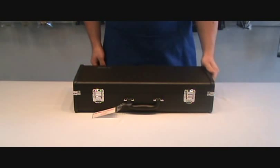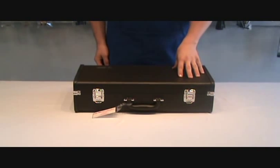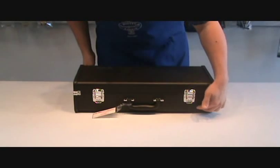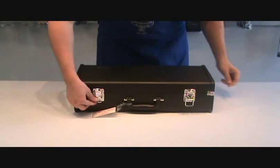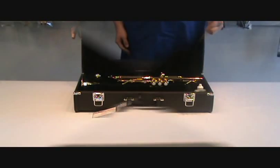To open a trumpet case, first make sure that it's on a flat and level surface. Then make certain that your latches are going to open up, undo each of them, and lift the top.